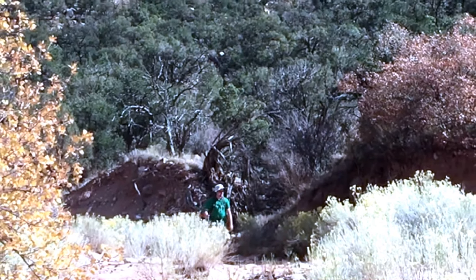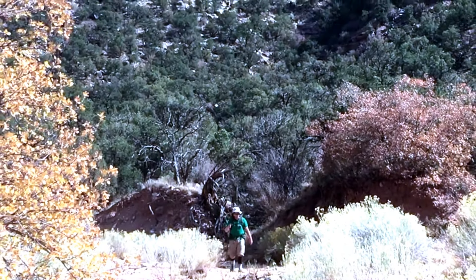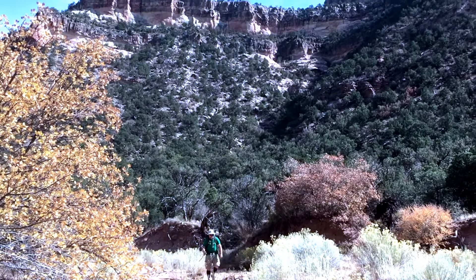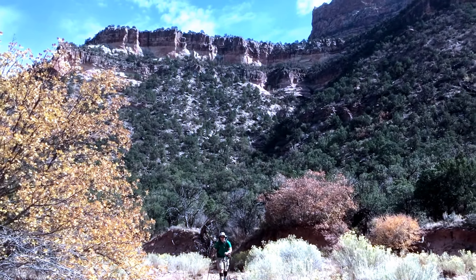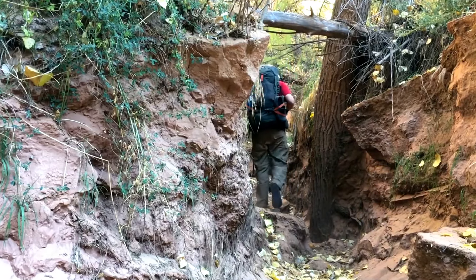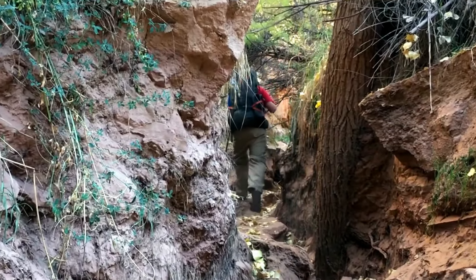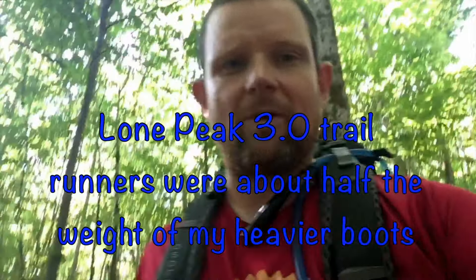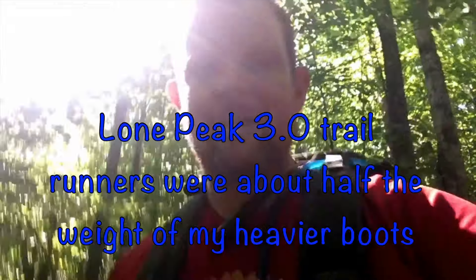Certainly if I were going to be in a drier climate like southern Utah or the desert southwest, there's really no reason to have the Gore-Tex version, because the version without the waterproofing will dry out a lot quicker. And that nice dry desert environment helps shoes dry out that much quicker. I'm looking forward to the added support of the heavier boots here in Glencliff, New Hampshire. I'm not looking forward to that extra weight on my feet, but you can't have everything.